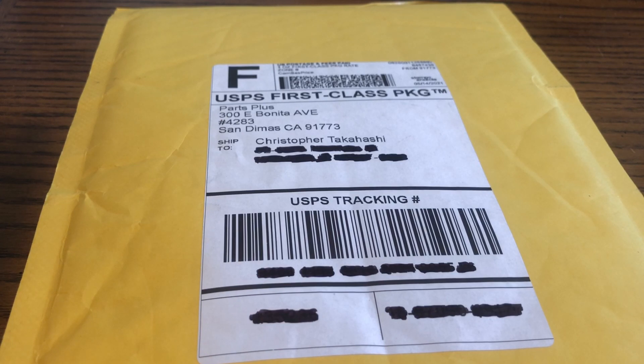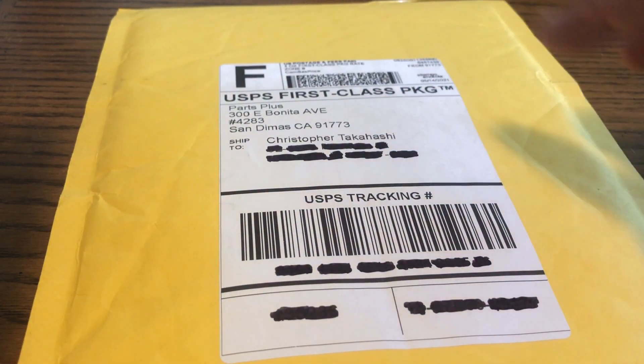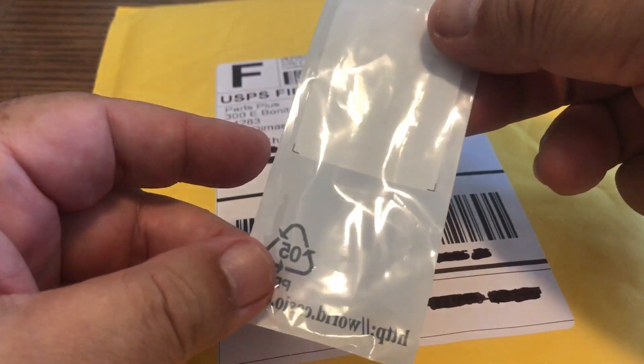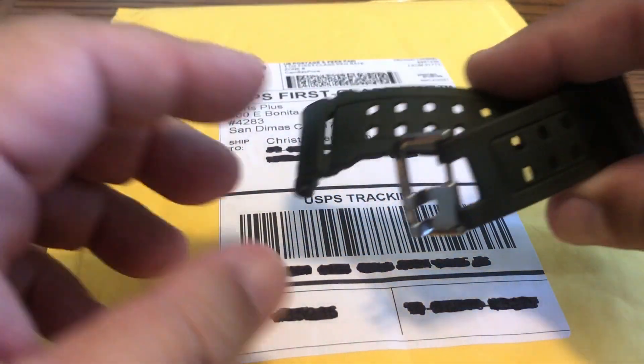Working with small stuff is not that easy — especially when you've got thumbs for fingers like me! I got it partially in. Now line this up and do the same thing for the other side.